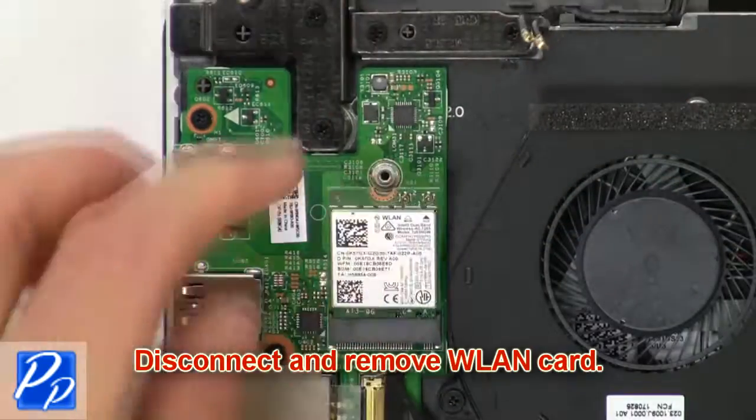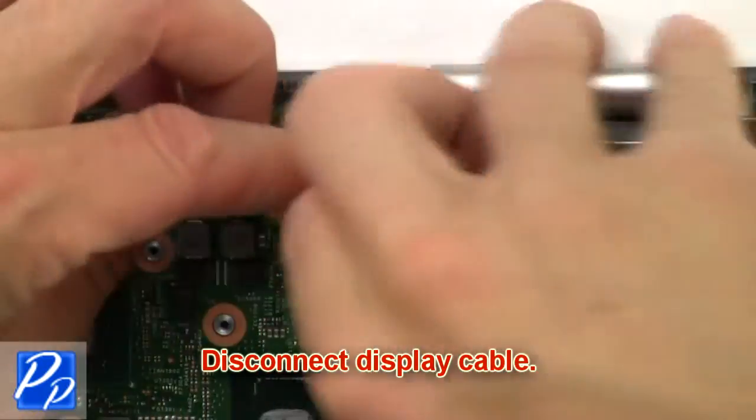Now disconnect and remove the wireless card. Then disconnect the display cable.